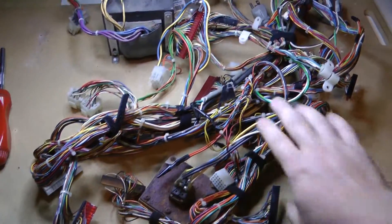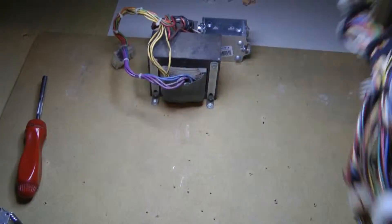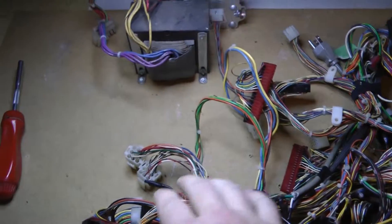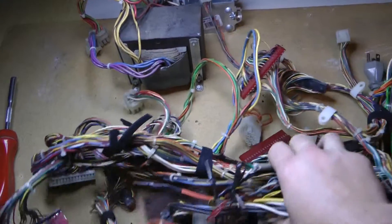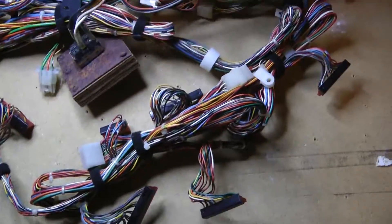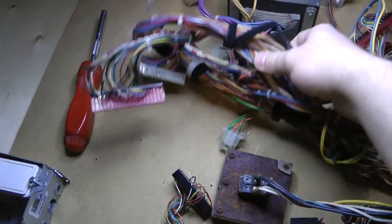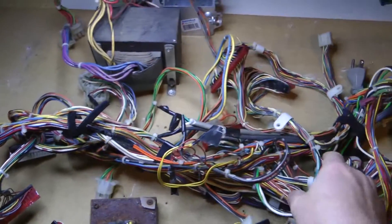I've got everything removed and the wiring harness here basically in one big chunk. I'll test place the boards, place the switches, and position everything where I want it, then sort of test fit the harness in here to make sure everything is going to fit. Then I'll just screw it all down. After that I'll wire in the switches and wire in a power plug.